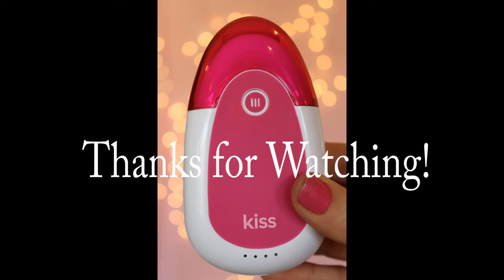Two Moms Review — whoa — Two Moms Review — here we go. A clean home, happy kids, good sleep and more. Two Moms Review is who you're looking for.